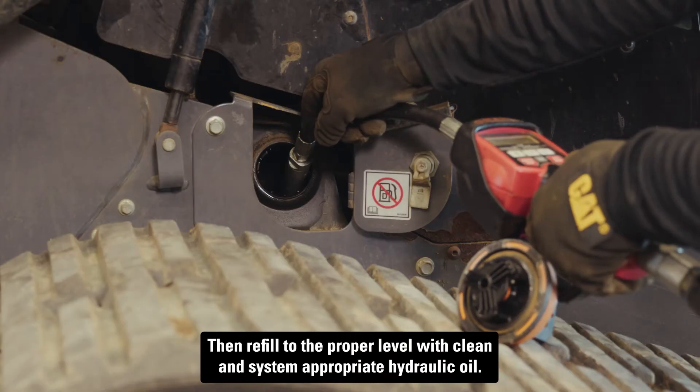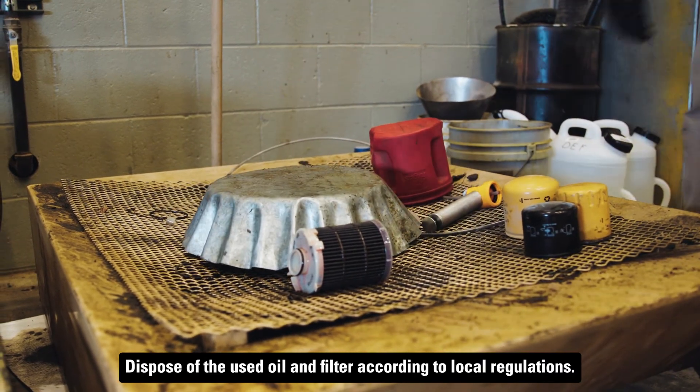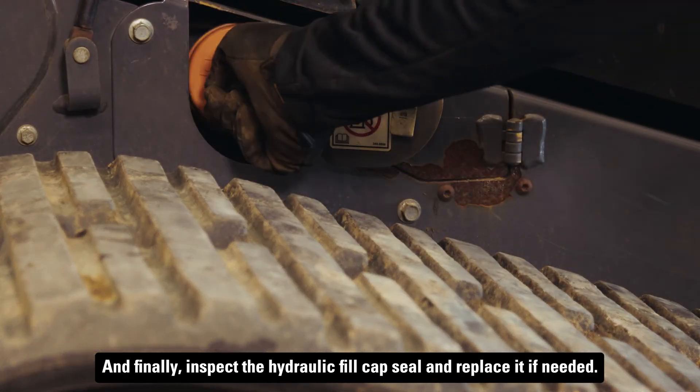Then refill to the proper level with clean and system-appropriate hydraulic oil. Dispose of the used oil and filter according to local regulations. Finally, inspect the hydraulic fill cap seal and replace it if needed.